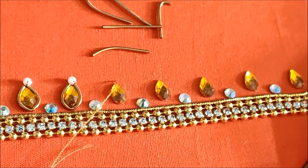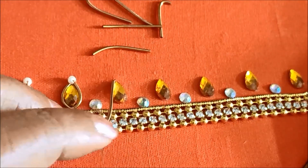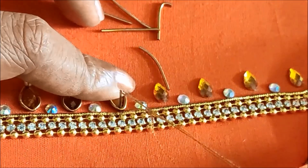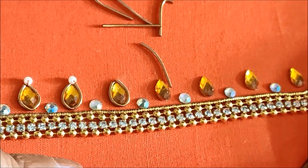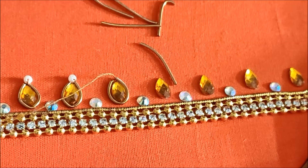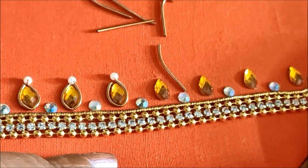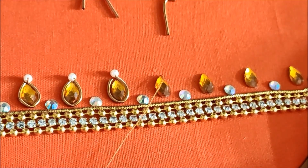I am going to stitch in a small pearl. It is very simple and easy. The material cost is $50 to $60. It is a neckline. It is simple. Now I am going to stick to the ground.